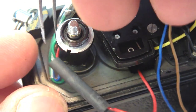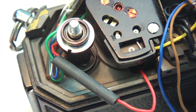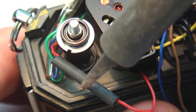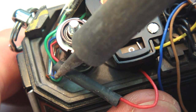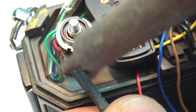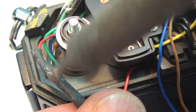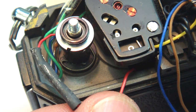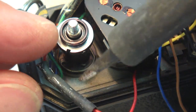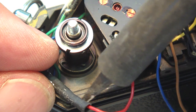The tubing will then shrink snugly in place. Do not leave the soldering tip in one place too long, because it could heat up to the point where you end up breaking the connection and having to re-solder it.